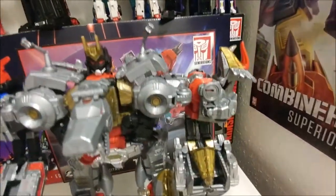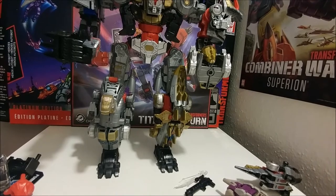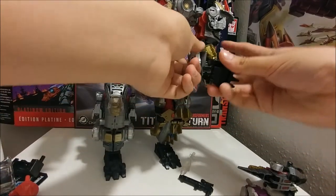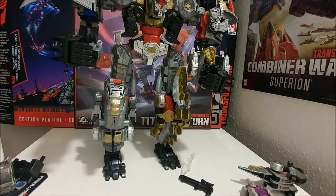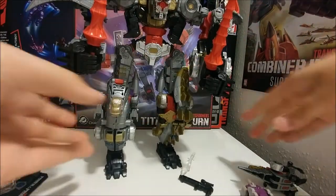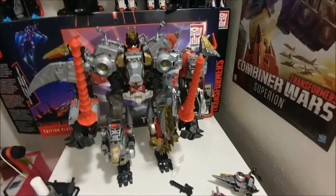Swoop — pretty cool. He doesn't come with any weapons sadly, but I do have two weapons. I used Age of Extinction Slug's weapons, and they look pretty cool on him, not gonna lie.